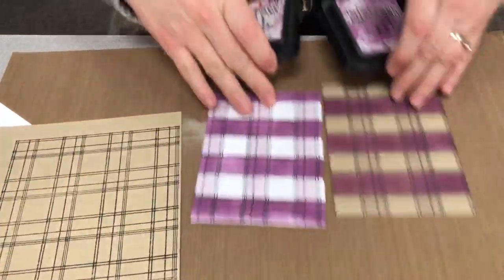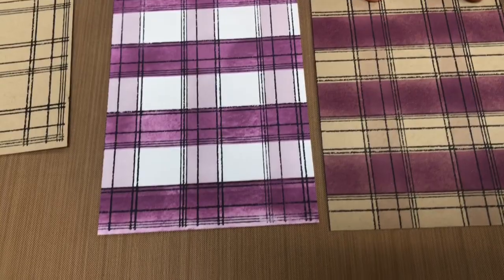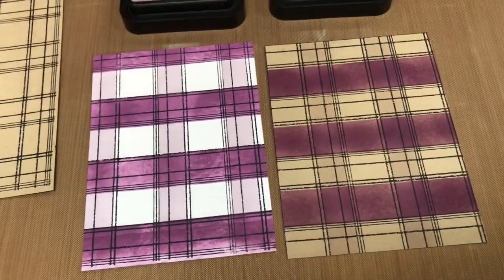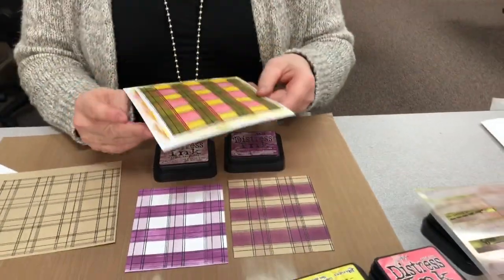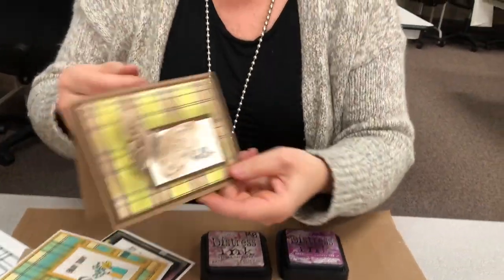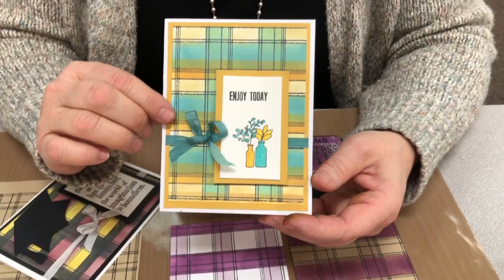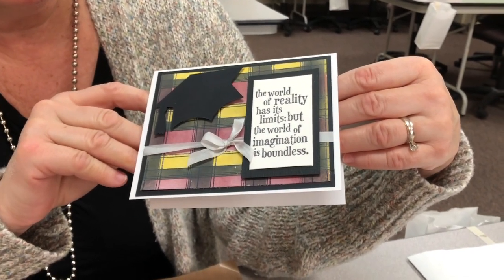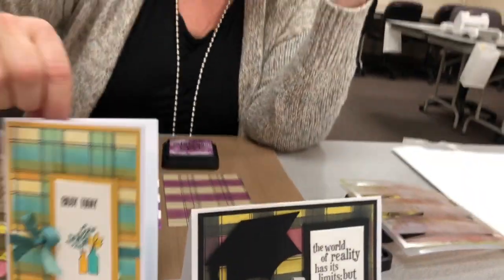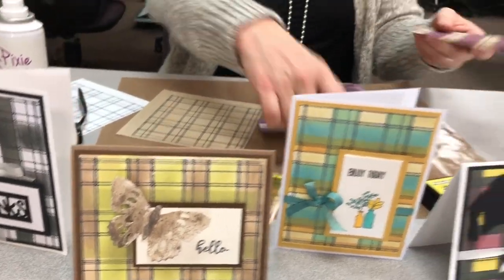These two samples — for the light ink I used milled lavender, and for the darker I used seedless preserves. This one was done on craft, this one was done on white — pretty much the same thing, but look at the difference in the colors. When it says custom, it really means custom. You can design your plaid any kind you want. With just black soot and hickory smoke — this one was peel paint and walnut stain on craft. This one is evergreen bough and fossilized amber. I was trying to go for Ankeny school colors, so I used mahogany and mustard seed and black soot. This one could almost be used for Ankeny Centennial colors. Look at the fun you could have — you could just keep making all these and have all sorts of pieces ready.